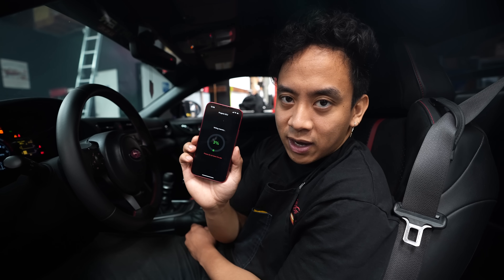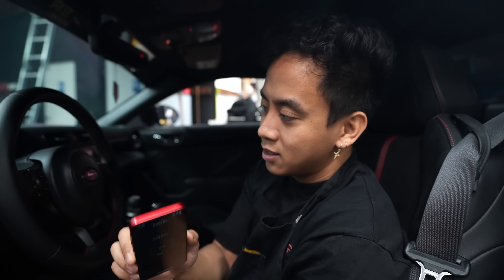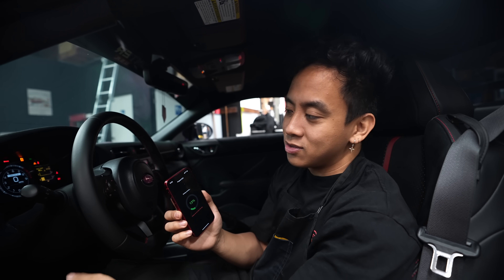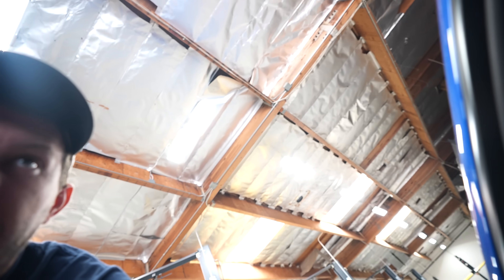We're uploading the final tune — this is version 2.53 — and we're going to go out to test this one at full beans. We got rid of a few things, added a few things. There was a little burble tune on there that we took off — didn't sound that great, don't need it, don't want it. No burble tune for you guys — you're welcome. Give me 10 minutes and then we're going to go out and drive.